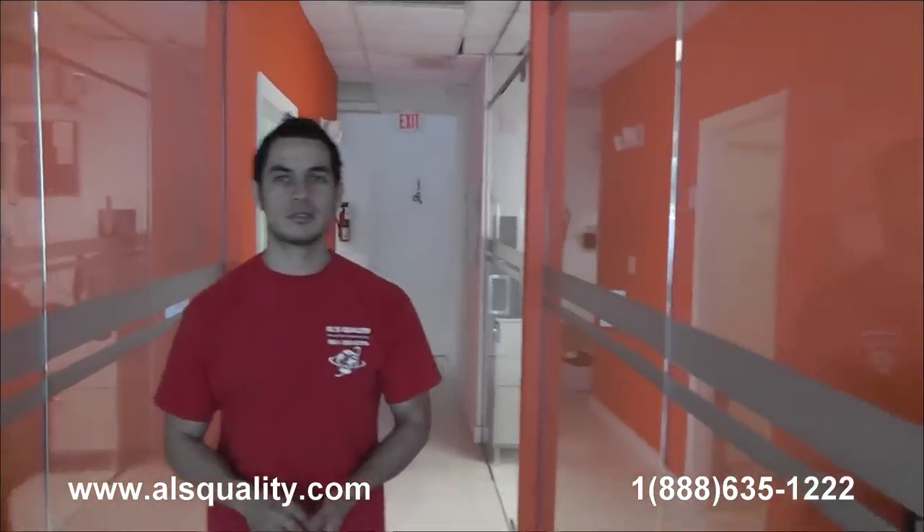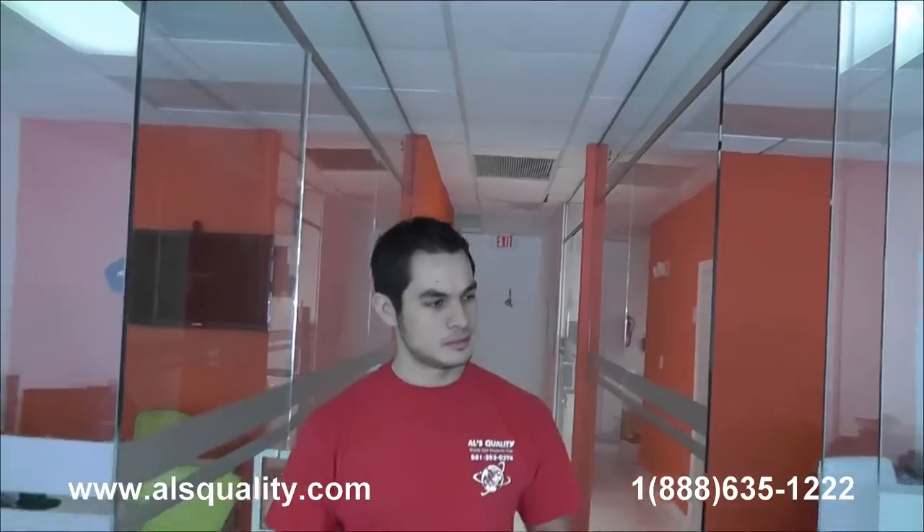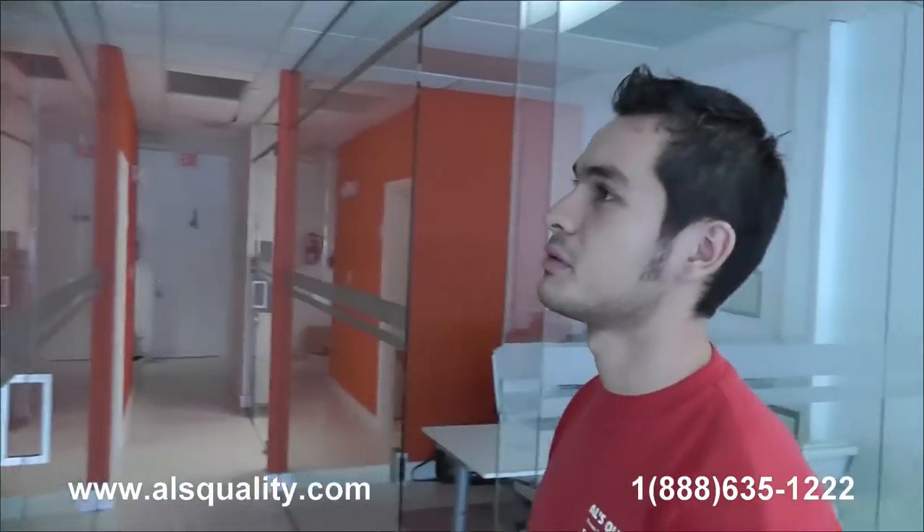So these are the glass partitions at the real estate office that we wanted to show you. It's completely frameless — you can barely see all the hardware that we have. We want to see your comments and we'll be more than happy to share our thoughts. Thank you.